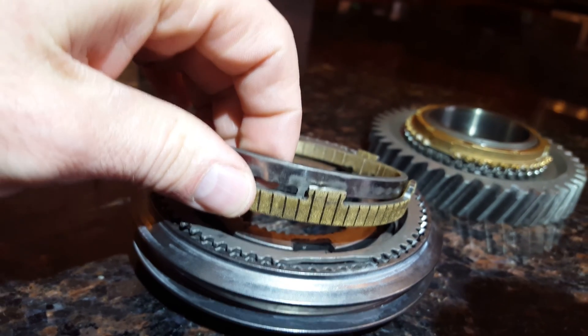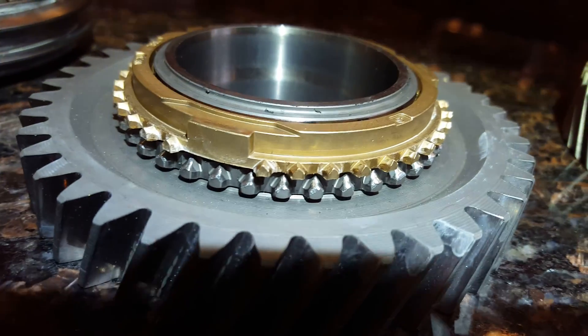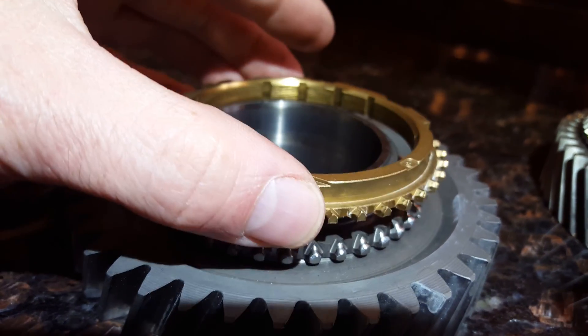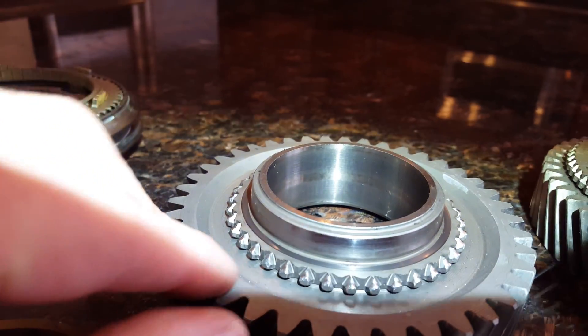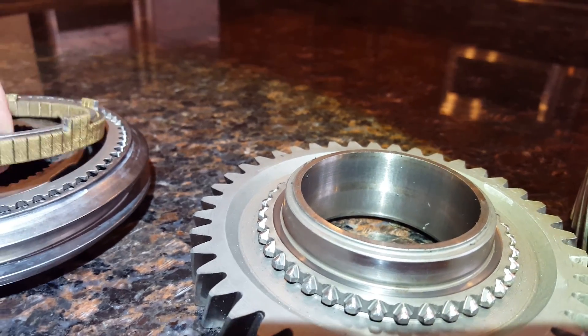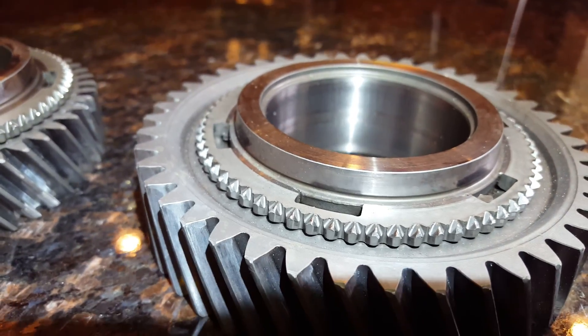Here's what a synchronizer looks like — these are basically little clutches that match the speeds of the gears before they engage. Here is reverse — you can see those teeth are just gone. So I wasn't grinding gears, it's grinding the synchros. I don't really have a good example of what it's supposed to look like because it's all so bad. This transmission had 80,000 miles on it. Here's first — you can see those teeth are gone as well.